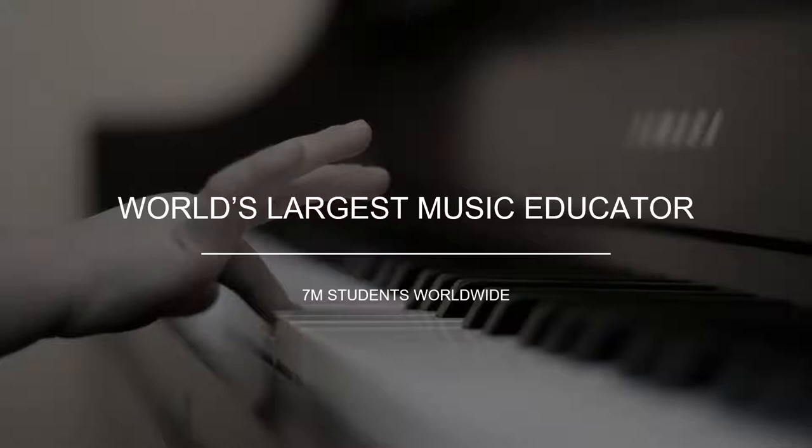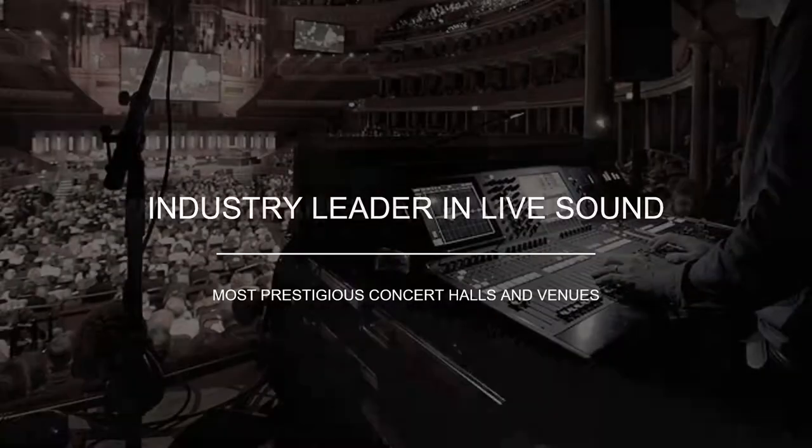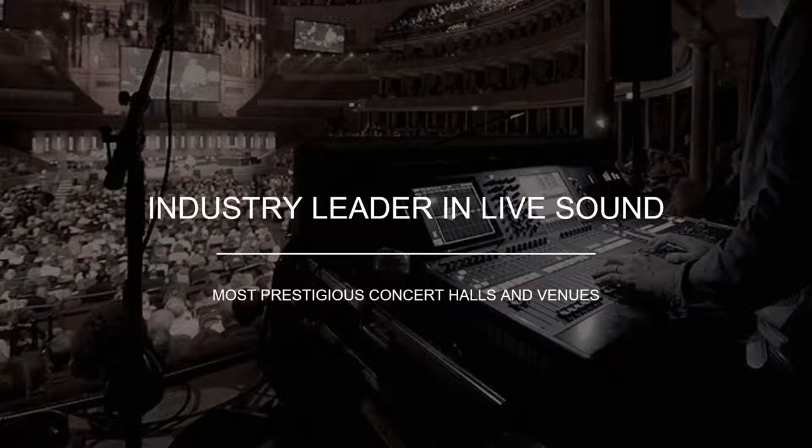We are the world's largest music educator, with seven million students worldwide taught annually through Yamaha musical schools, open throughout the world including many in the U.S. We are also an industry leader in live sound — Carnegie Hall is one of our recent installations where literally all Yamaha gear was put in, replacing any existing audio gear throughout the entire hall and venue.